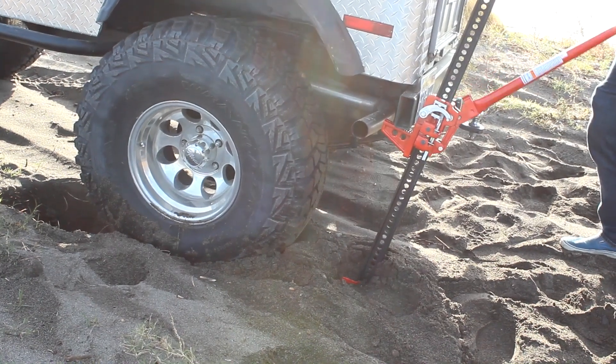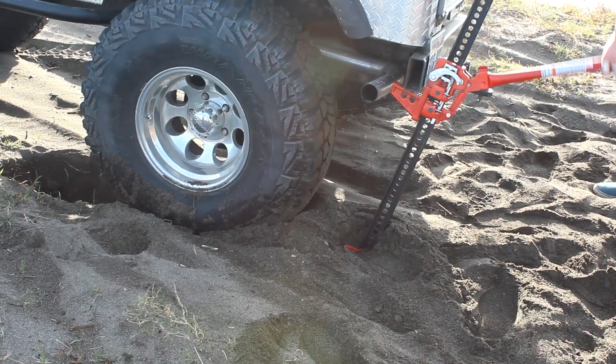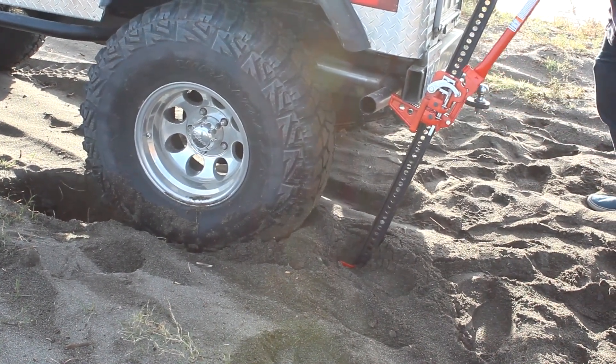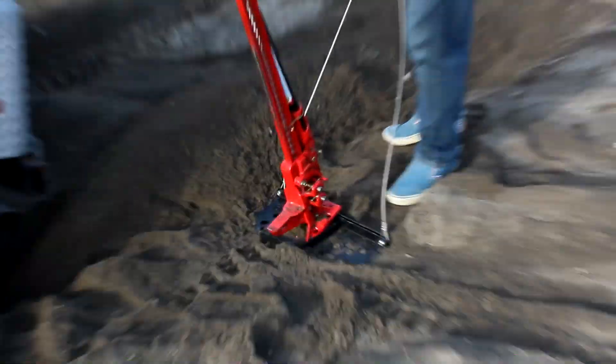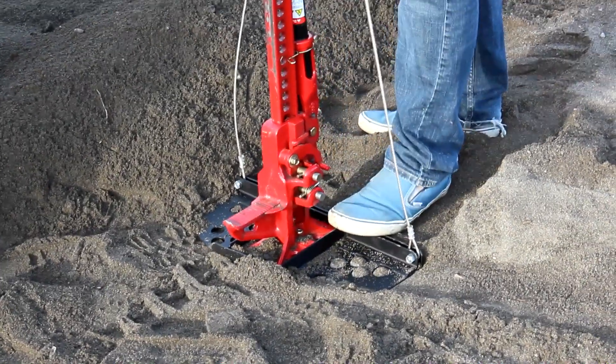It's got too much moisture in it to push through real well. The base plate — there are base plates out there, I don't think I've ever seen one with cables.